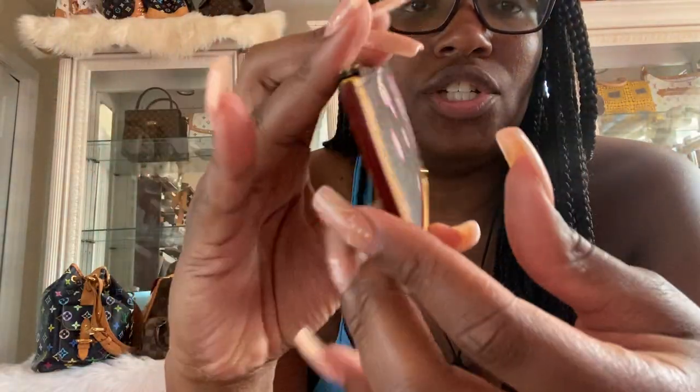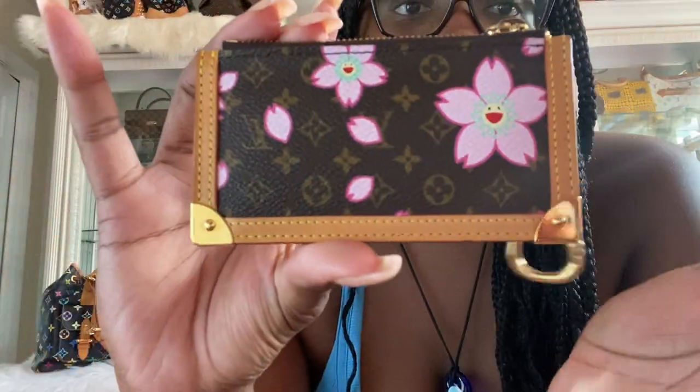This collaboration features a couple of different canvases. You have the traditional canvas — which is what I have here — where you have the traditional Louis Vuitton monogram with the cherry blossom caricatures. It also comes in a pink-on-pink print where the background is light pink monogram with the same caricatures. There's another version with a yellow and red monogram with caricatures, and there's a satin version. I only have pieces from the traditional monogram collection.